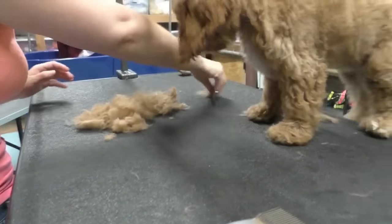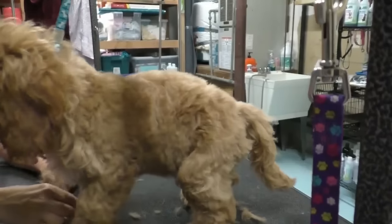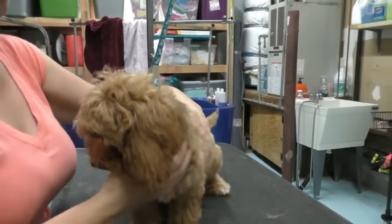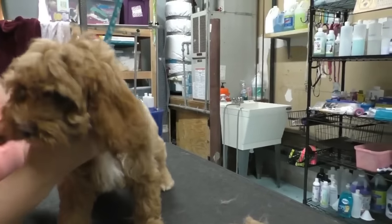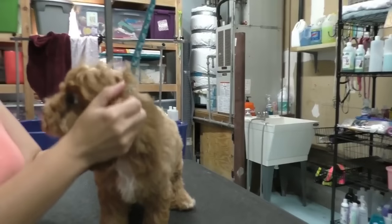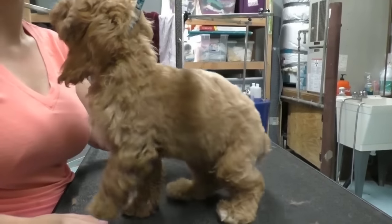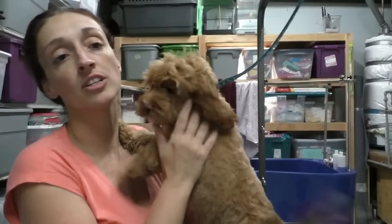Our puppy needs to learn where the edges of the table are and that she can fall off. This is a good example of how to teach puppies to be safer up here. And another reason why you should never, ever leave a dog unattended on a grooming table with a noose or grooming loop around their neck. These dogs can and will sometimes attempt to jump off the table.